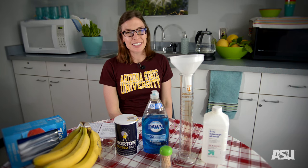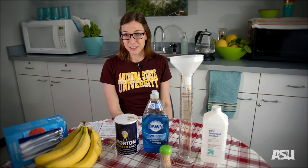Hi, I'm Dr. Melissa Wilson-Sayers. I'm an assistant professor here in the School of Life Sciences and the Center for Evolution and Medicine in the Biodesign Institute at Arizona State University.